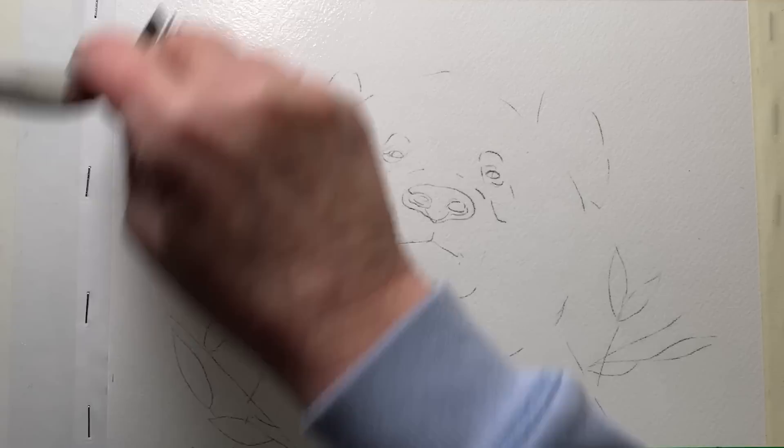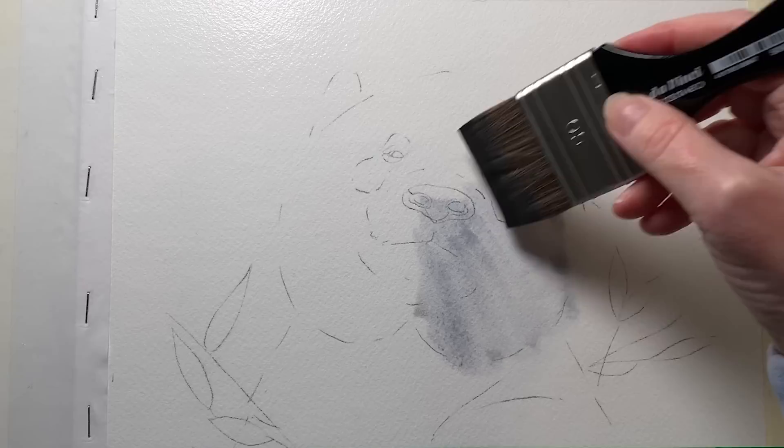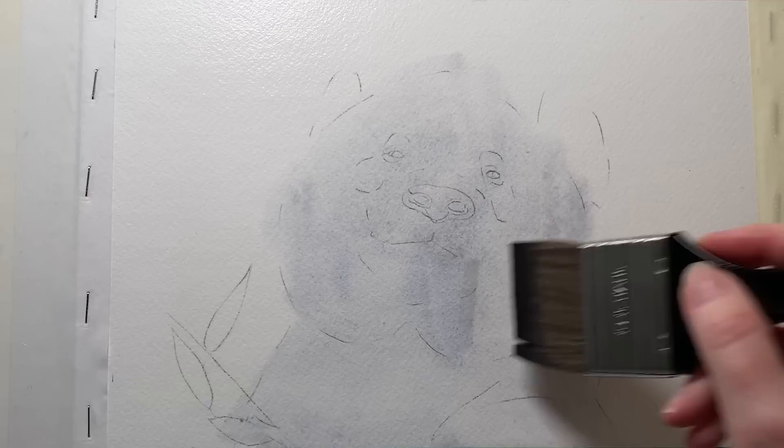I'm going to work wet on wet because when I put the paint on I want it to bleed and gently move over the paper, giving me soft fuzzy edges around the outside edge of the panda. I'll use this big brush to put the paint on because I don't want to fuss — I just want to get it on there as quickly as I can. I paint the grey all over, even over the eyes and down onto the body, keeping the paint colour fairly pale because I'm actually painting white fur here.